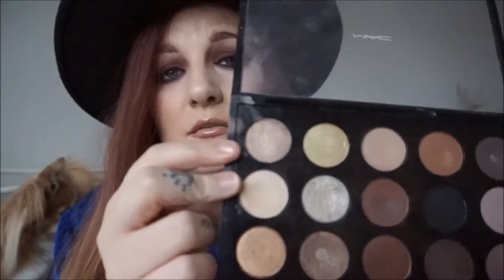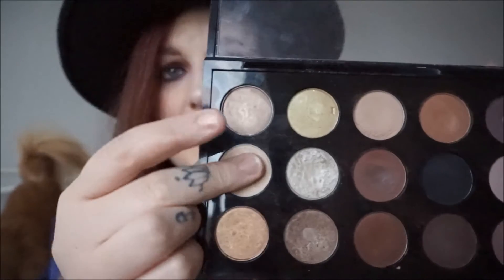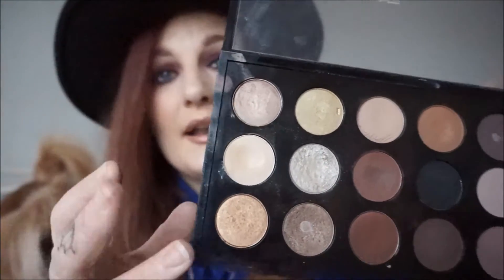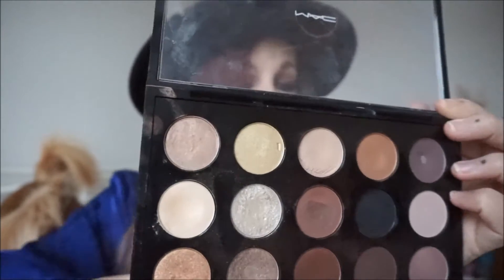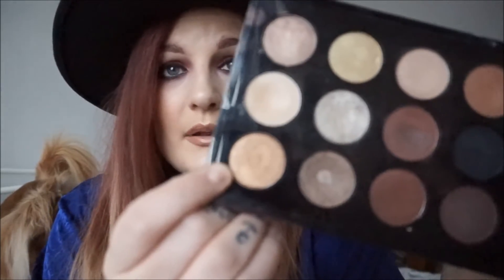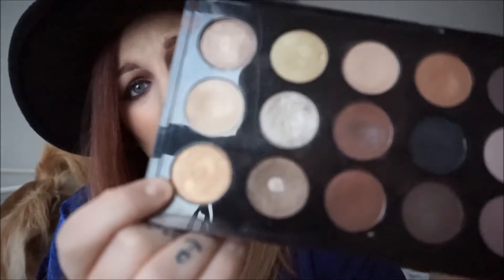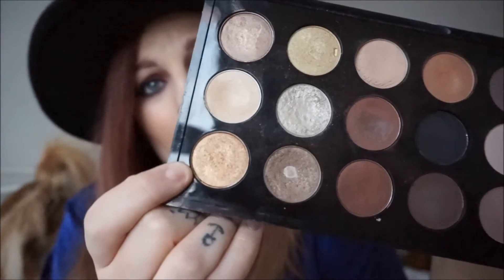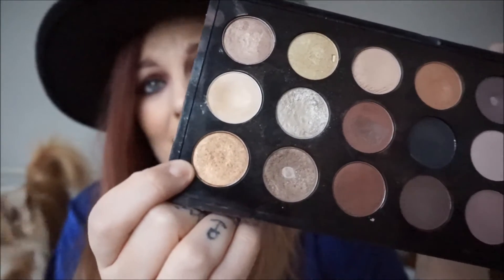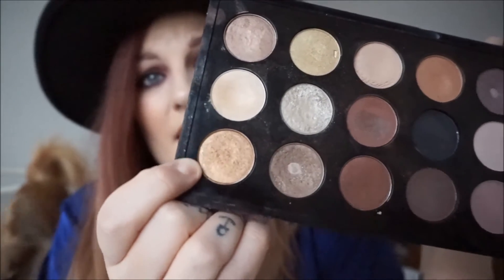Below that is another one of my faves — that's Rice Paper, which is really good for just simple highlighting. You can also use it on your cheekbones, which looks beautiful for a very natural look. And then below here we've got Amber Lights, which is a true orangey, bronzy shade. Not everyone can get away with it, but you know me, I ain't scared of a bit of a challenge.